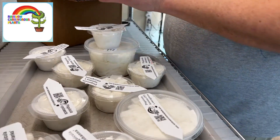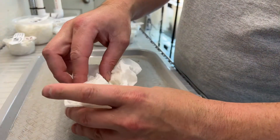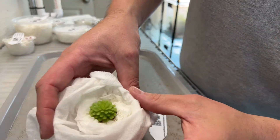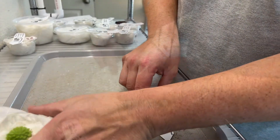Oh, and a freebie! Yay, that's super cool. First up, this is Pinguicula El Mirador. Just the cutest little thing. So cute.